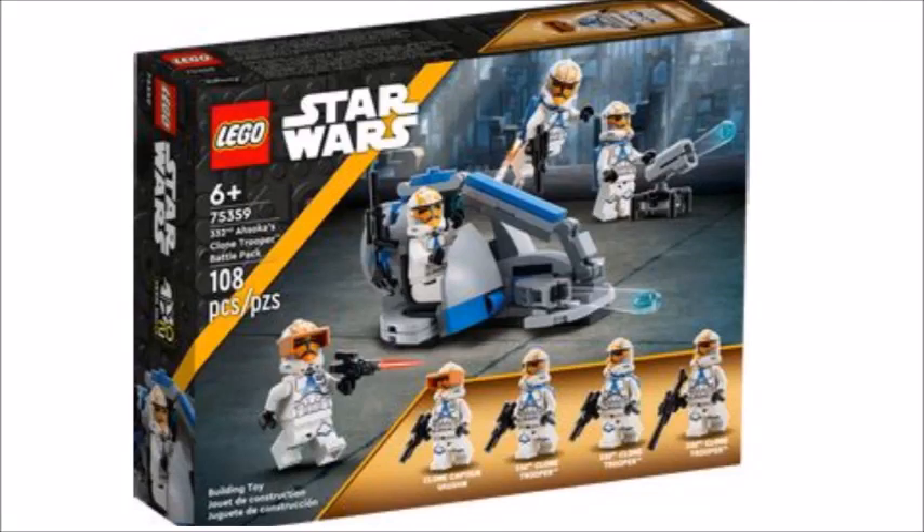In today's video, I'll be taking a look at the 332nd Ahsoka's Clone Trooper Battle Pack. And now, let's get right into it.